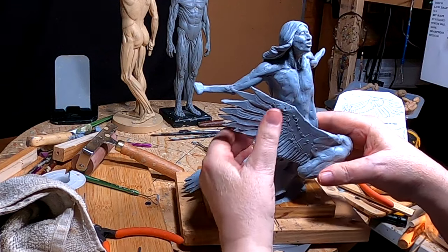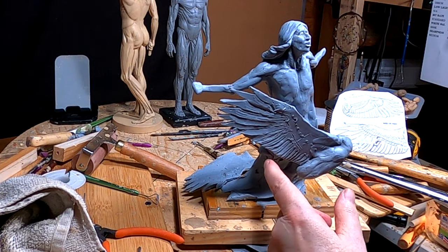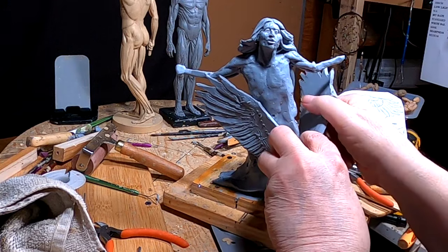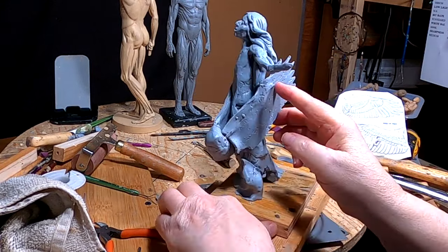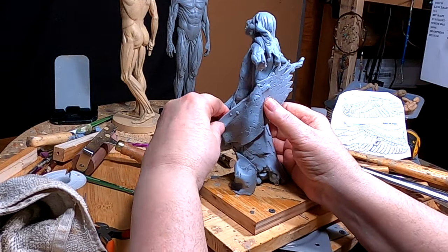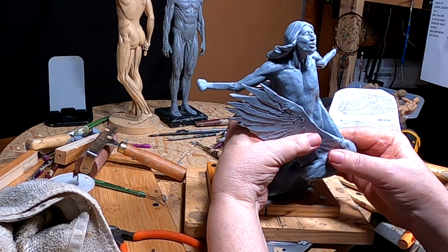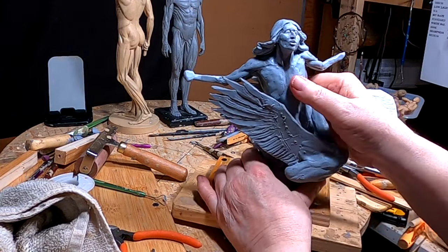I'm gonna have to redo the wings. Actually, that doesn't involve that, so I may not redo that one wing. I'll have to figure this out — I'm just speaking out loud here. I just want more of that wing showing from the front.